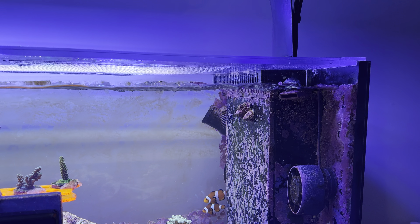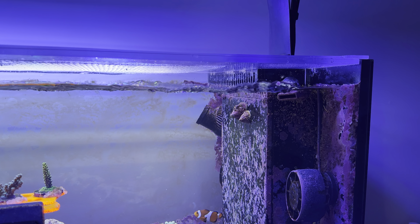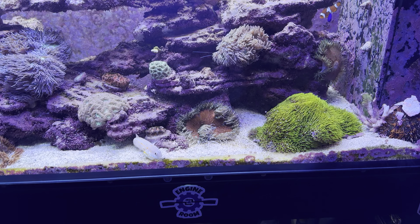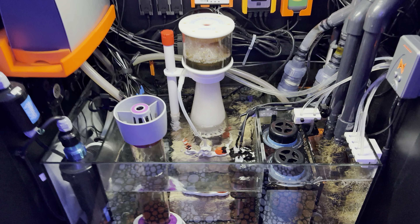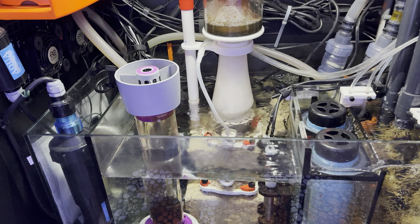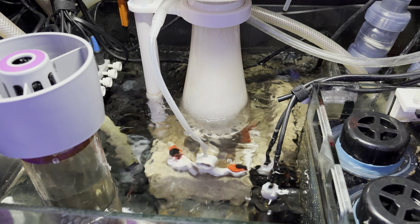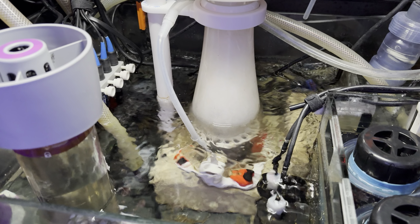That pump kicks on — or rather stays on — in the event of a power outage. You can see that it's coming out slow, and then you can see in the sump itself that on the surface in the main chamber there's pretty fast movement.